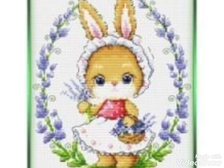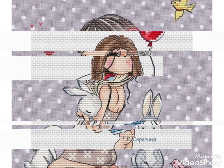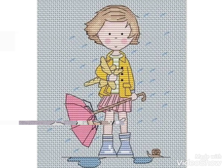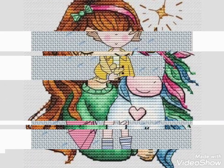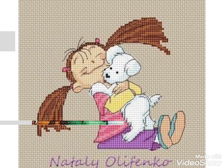Hi friends, welcome back to my YouTube channel Vintage Antiquities with a new video and new idea. The video I have brought for you today is about beautiful cross stitch hand embroidery designs. You can choose cross stitch embroidery designs with beautiful ideas — different cross stitch pattern designs with amazing color combination ideas.